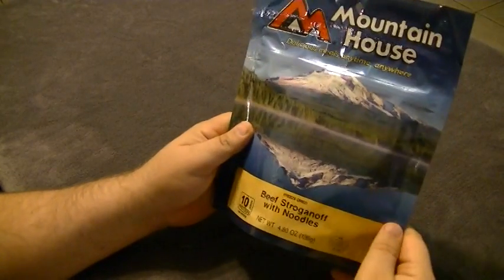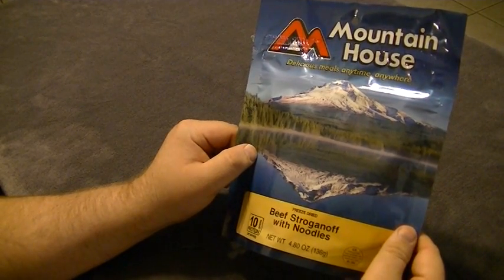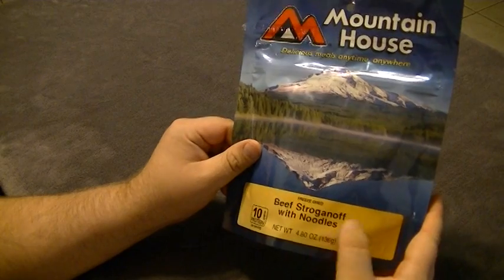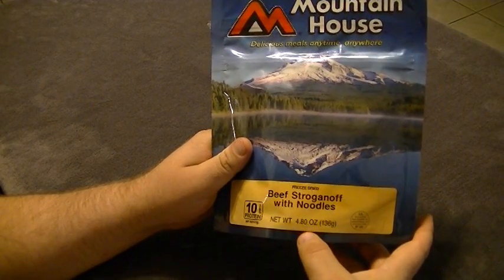Hey guys, Food Game Bro here. We're going to do another Mountain House review — this will be the freeze-dried beef stroganoff with noodles, which has 10 grams of protein per serving.